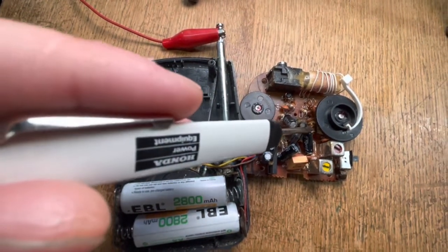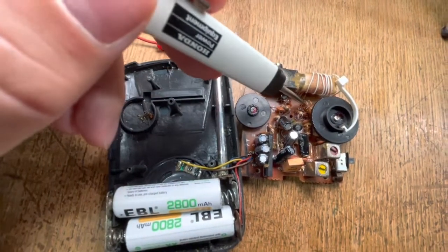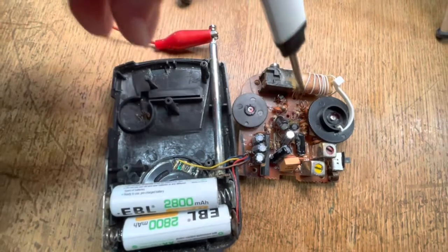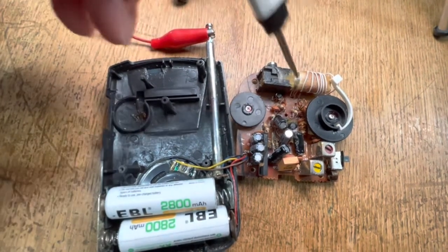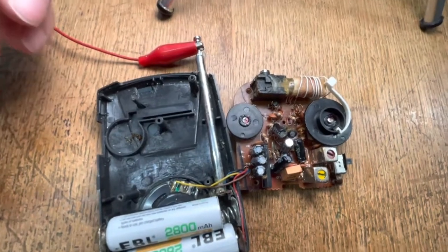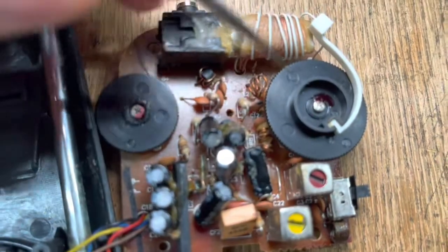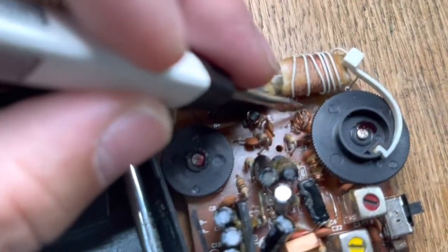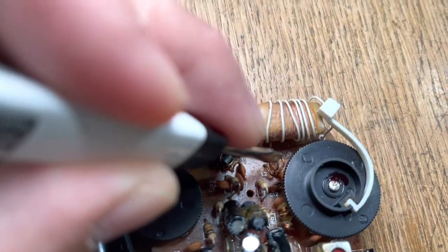Nothing happening there. Nothing happening there. Okay, you hear that? That's the coil we want. So all we need to do is separate the coils and lay them out a little bit.